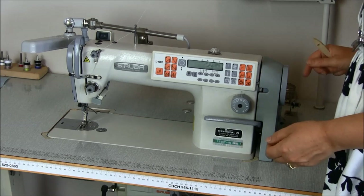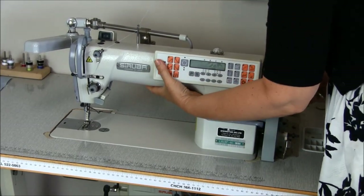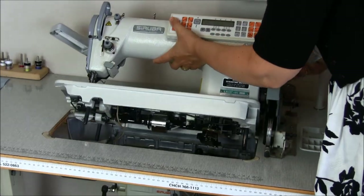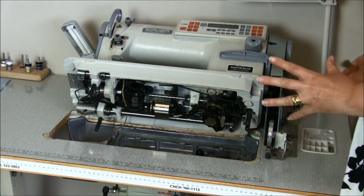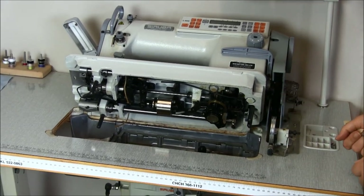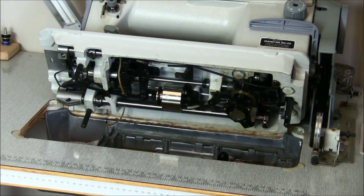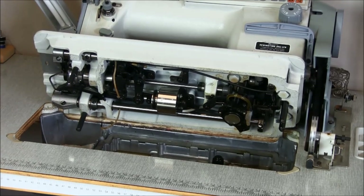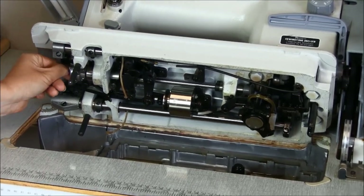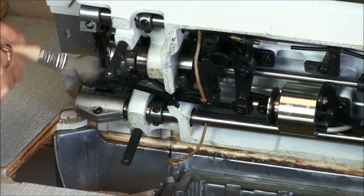The machine sits in a bed of oil, so we need to ensure the underside of the machine is clean too, so you need to tilt your machine up. Be careful, it is very heavy, and we're going to clean the underside area. If your bobbin case is in the machine, just take it out. Put it somewhere you're not going to lose it, and clean around here.